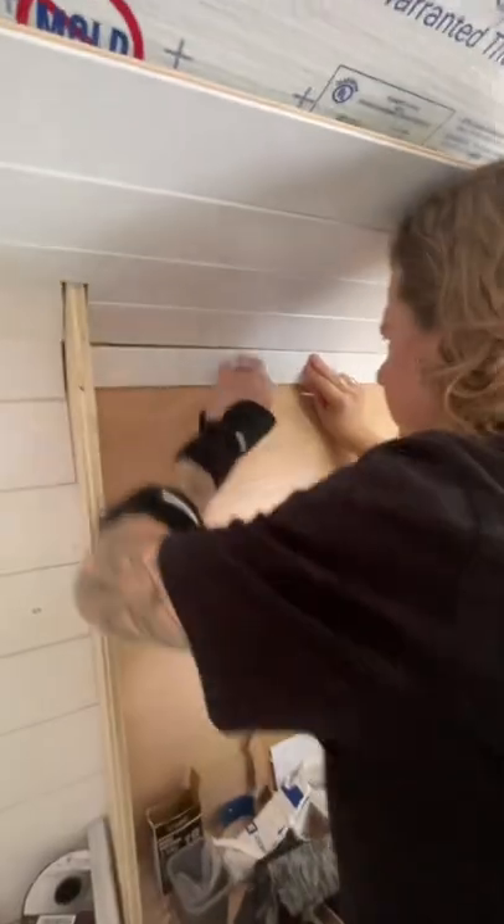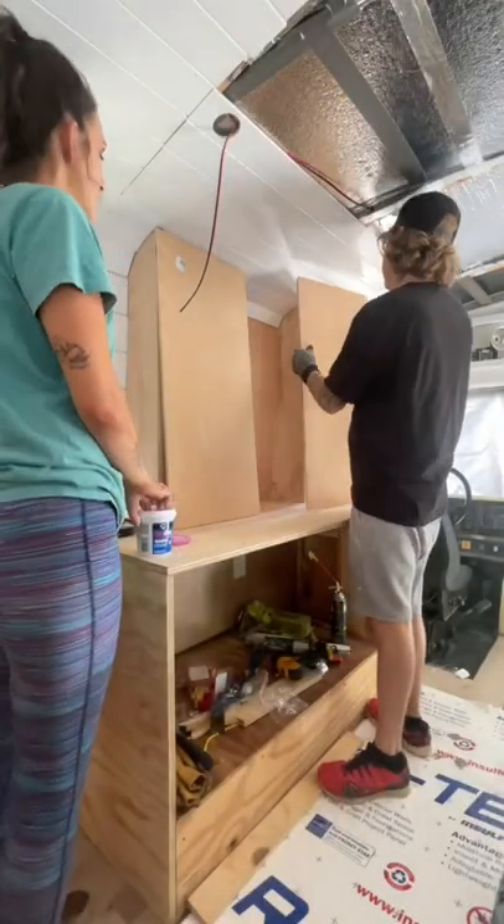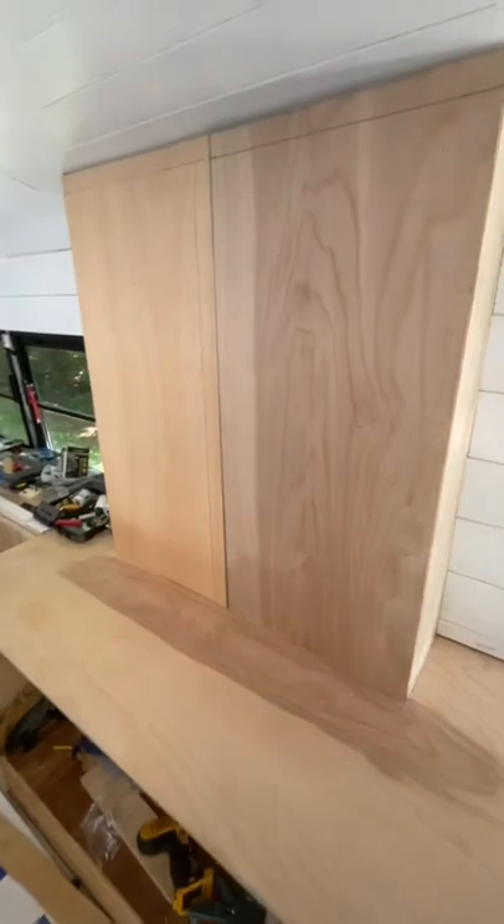Also, if you're wondering why Scott looks like he's about to go roller derby, it's because he actually got tennis elbow from all the bus work that we've been doing lately. We needed to get this part of the ceiling installed in order to know how high to build our TV cabinet doors.